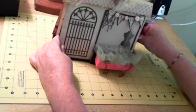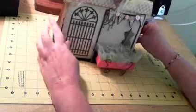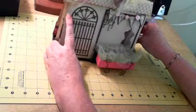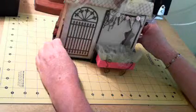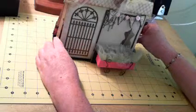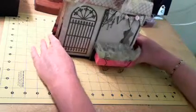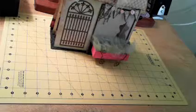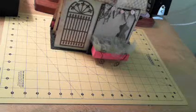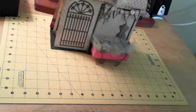My blog is Crafty One and my YouTube is Crafting with D. You can find the chipboard mini set at minialbumScraps.ning.com — they have a store there that you can order from. I hope I didn't do too bad. I'm sure I rambled on too much, but let me know how I did — leave a comment please. Thank you, bye!